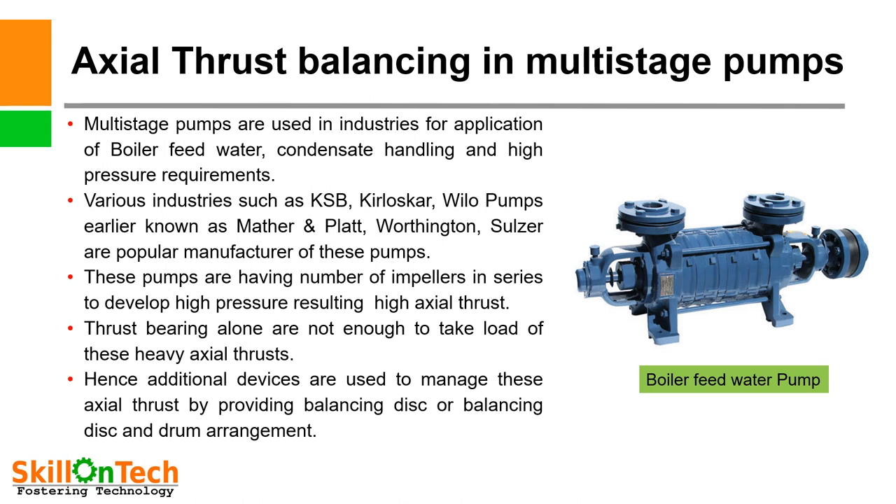A picture of a boiler feed water pump is given, which is a multi-stage pump having impellers in series. Multi-stage pumps are used in industries for applications such as boiler feed water, condensate handling, and high pressure requirements. Popular manufacturers include KSB, Kirloskar, Willow pumps (earlier known as Worthington), and Sulzer. These pumps have a number of impellers in series to develop high pressure, resulting in high axial thrust. Thrust bearings alone are not enough to handle these heavy axial thrusts, hence additional devices are used — balancing disc or balancing disc and drum arrangements. Let us understand what these devices are, how they function, and what the maintenance aspects are.